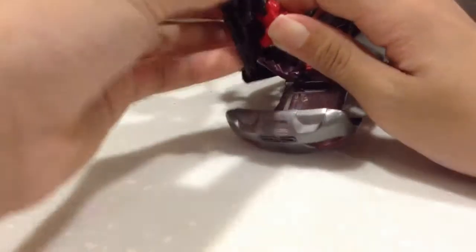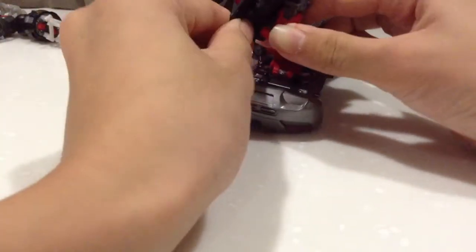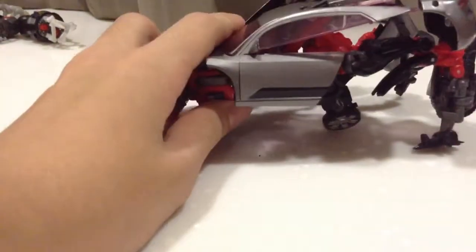So it'll be like that — tilt it all the way back and lock it on. So now my robot looks like this, which is just horrible. It'll look better when it's done.